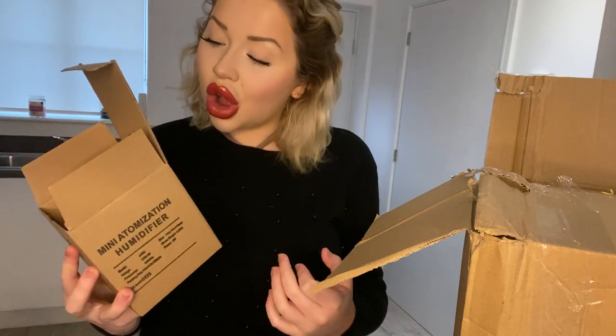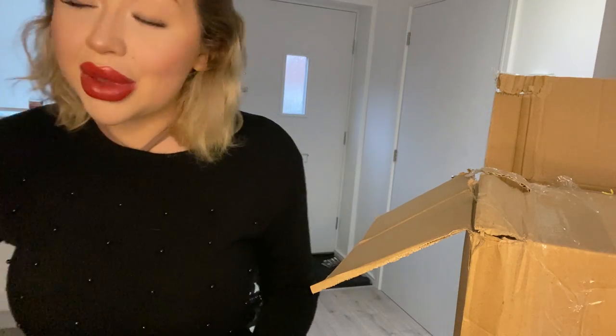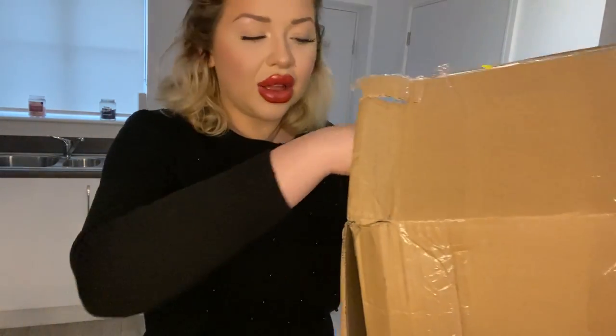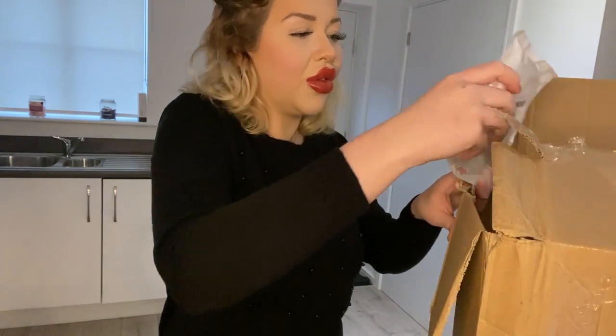I think this box was a mystery box and it only cost me 18 pounds, and there's so much stuff in it!